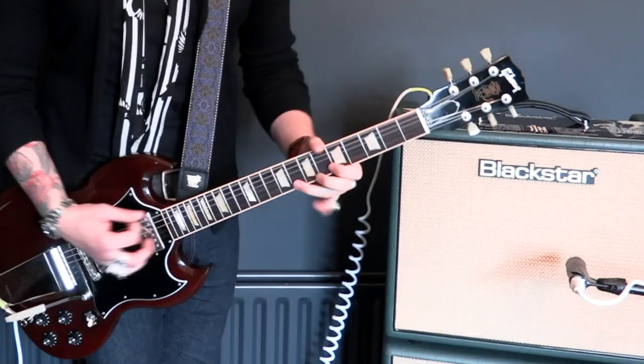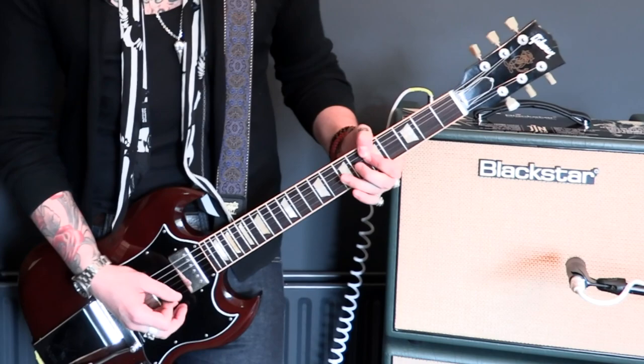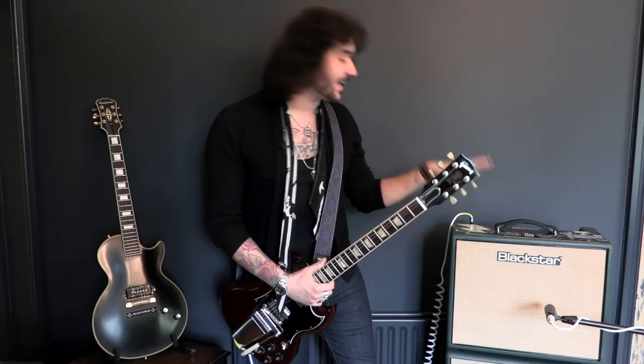The hearts of this compact beast are two EL84 power tubes that scream like a chainsaw when they're pushed, but are as clean as a whistle when you roll the volume back on your guitar or switch to the amp's clean channel. And what a clean channel — it's got one volume and one tone control.